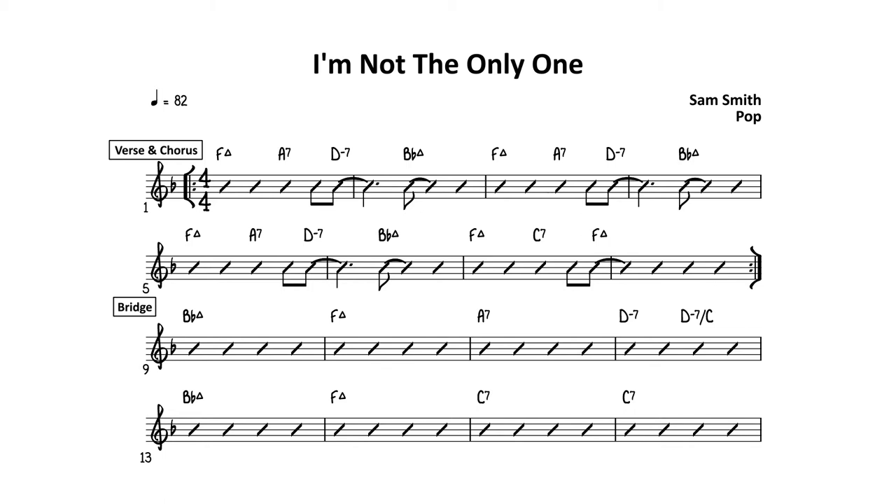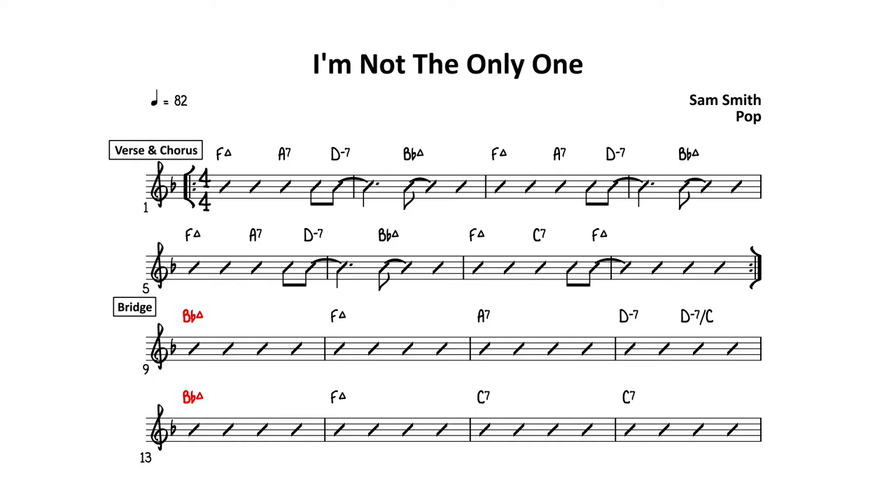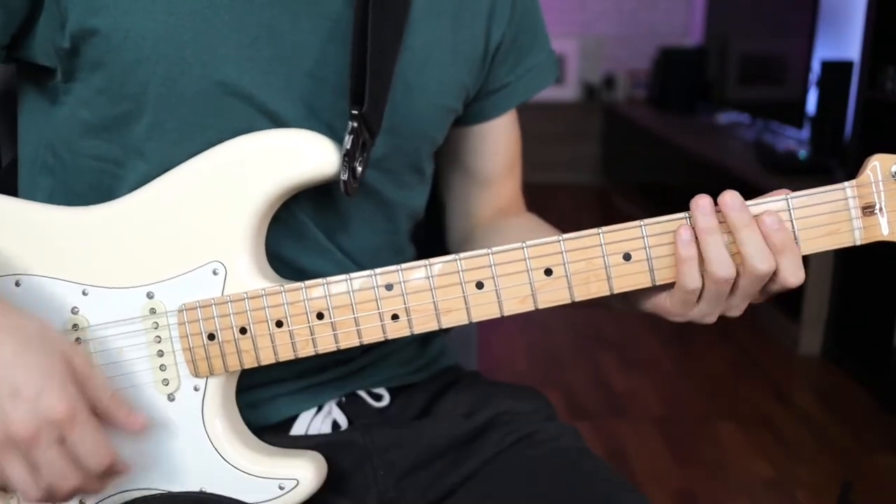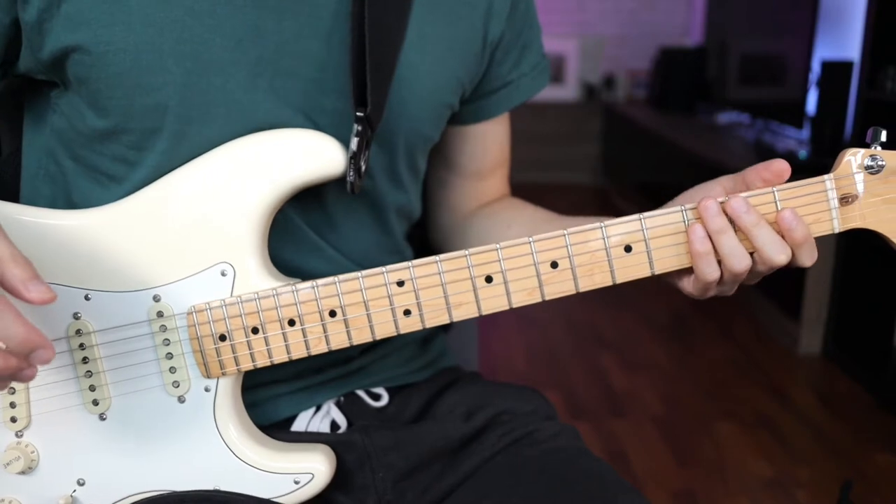The bridge section is slightly different but it's not too tricky. One thing to note is the way we play D-7 in the verse section will be very different from the way we play D-7 in the bridge section. The same goes for the Bb major chord — it will be played differently in the bridge section. So first let's check out the chords we'll be using for this fingerstyle arrangement of I'm Not The Only One.